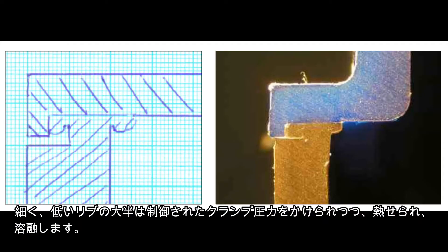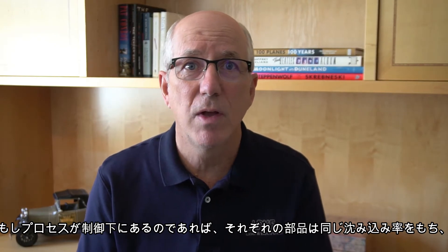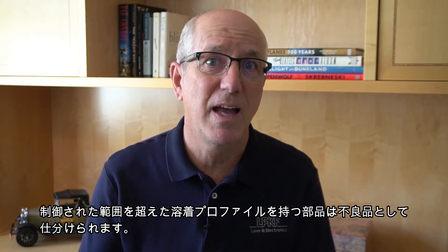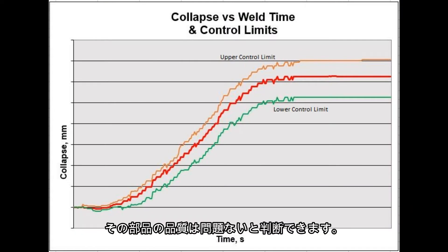The narrow, lower mass rib heats and melts under the clamping force in a controlled fashion. The welding machine monitors and displays the collapse rate and the distance traveled over time. If the process is in control, each part will have the same collapse rate and reach the targeted collapse distance at the same time. Process limits are established based on a DOE. A part whose welding profile falls outside of the control limits is flagged as a not-okay part. We know that from the statistics gathered during the DOE, when a weld profile falls within the control limits, the quality criteria for that part are met.